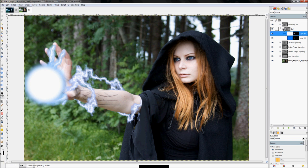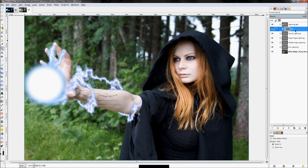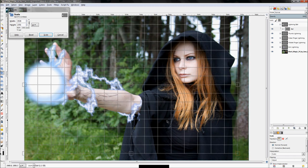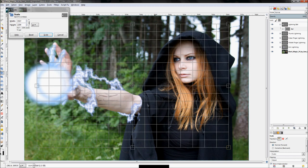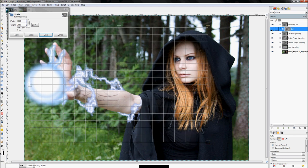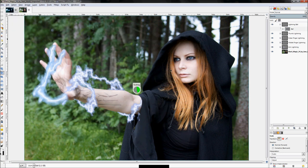Next up we're going to create the first lightning arc shape using the same process as before. I don't like how big this ball shape is, so first I'm going to make it a little smaller by clicking on the Scale tool — making sure I'm on the group, not just the individual layer — and scaling it down a little bit.